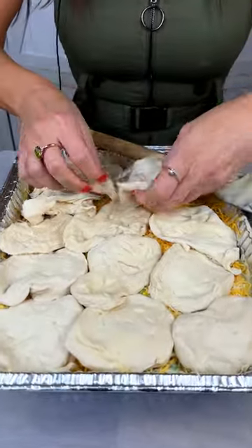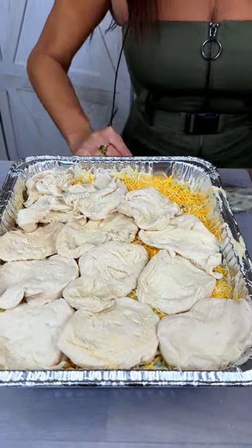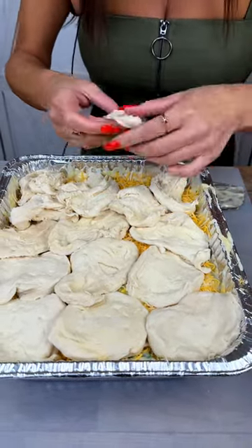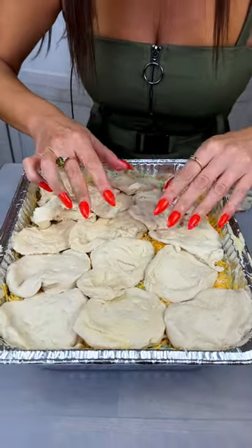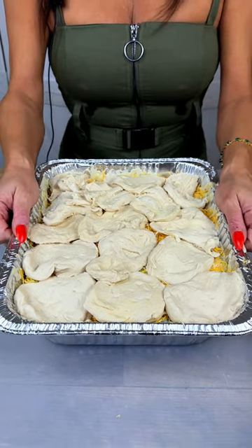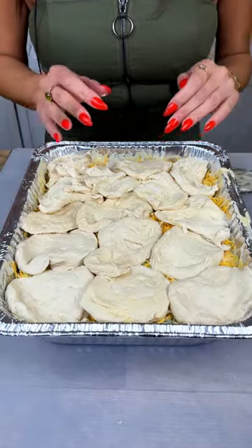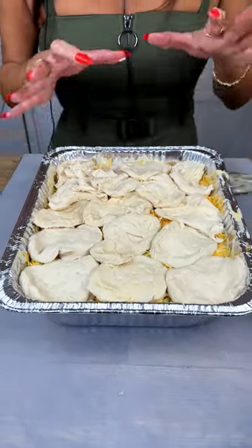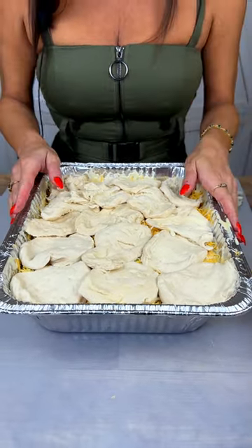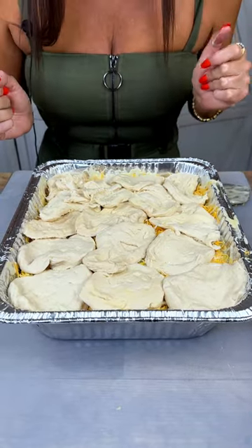We've got one left — last one. Hopefully you already have your oven heated up to 350 degrees. Go ahead and take this and put it in the oven and bake it for around 50 minutes. You can look inside and watch it — you want these biscuits to be nice and golden brown. Once you bring it back out, let it rest for a minute and your meal is going to be perfect.